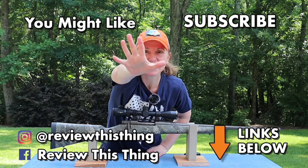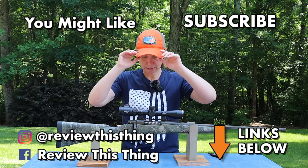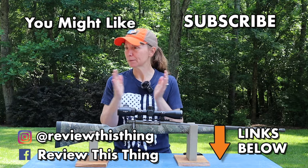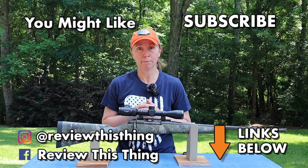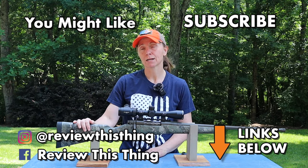Thanks for watching our Mossberg Patriot Predator review. While you're here, like it, share it, comment, and if you haven't, go ahead and subscribe. Head to our website ReviewThisThingTV.com and sign up for our newsletter. Check us out on Instagram, Facebook, TikTok, and Twitter, and check out our Amazon store. Thanks for watching!